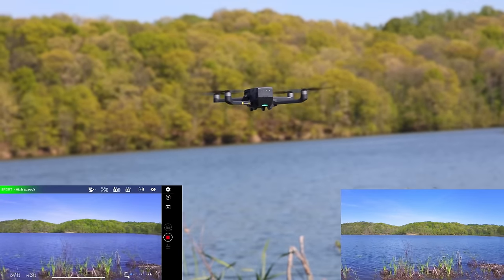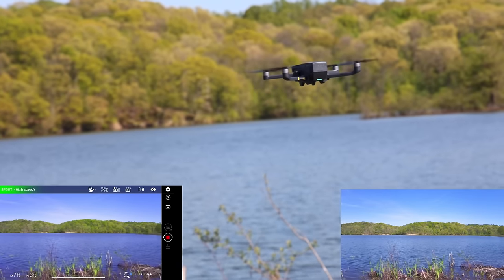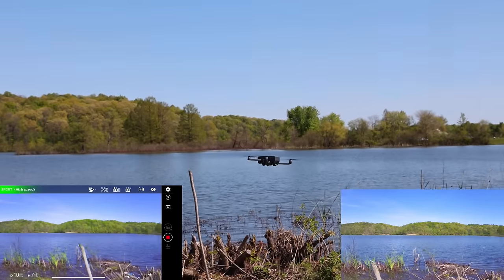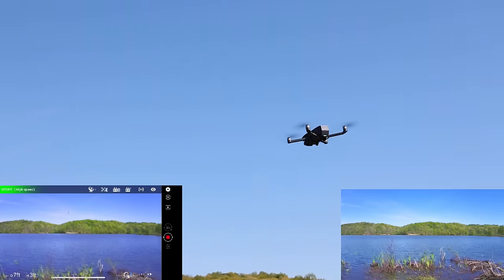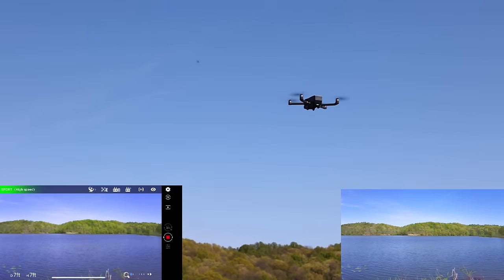This drone has visual position hold on the bottom of it too, and sometimes water can mess with that. Looks like it's flying and hovering really well, fighting wind extremely well. Nice and smooth gimbal — I'm looking down at my camera and it looks amazing right now. Let's sit down and get comfortable and have a nice, enjoyable flight with our new drone.